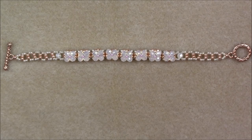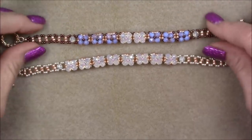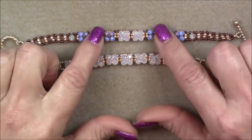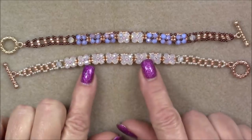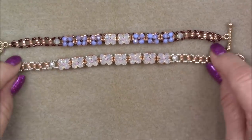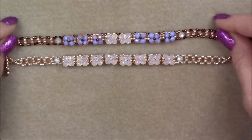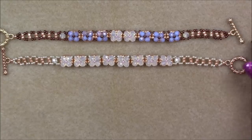This is one that I was just messing around with using different colors — it's the same bracelet, but I used some opaque fire polish and put a couple of these in the middle. I actually prefer this one, but you can do all kinds of stuff with it to make it look different. So anyway, let's go ahead and look at what it takes to make this bracelet.